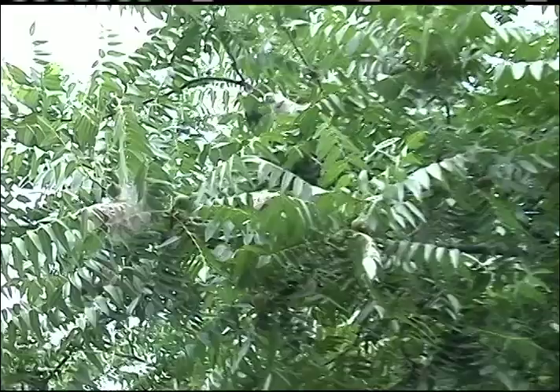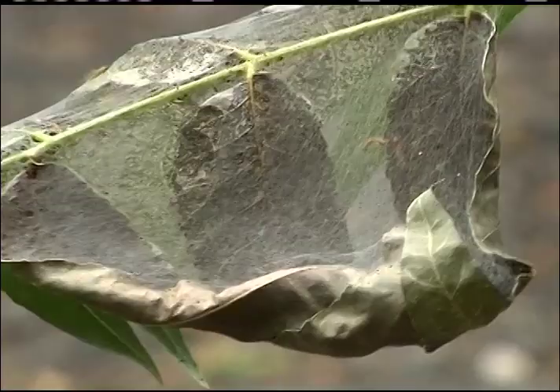They're back. Those worms that create webs in our trees are making a comeback this summer. There is a way to keep them from getting out of control, though tonight our rogue gardener shows us how. Many of you will remember last year we had a terrible infestation in the valley of fall webworm. The bad news is they're back.